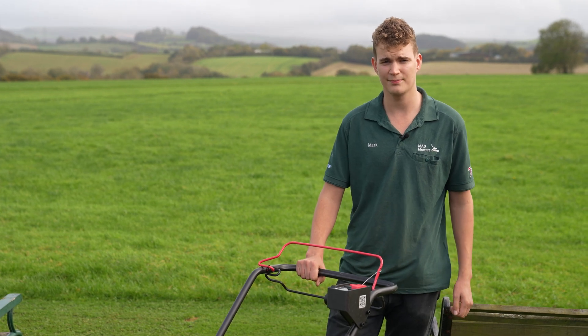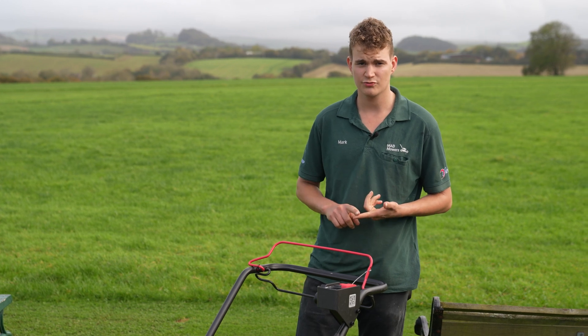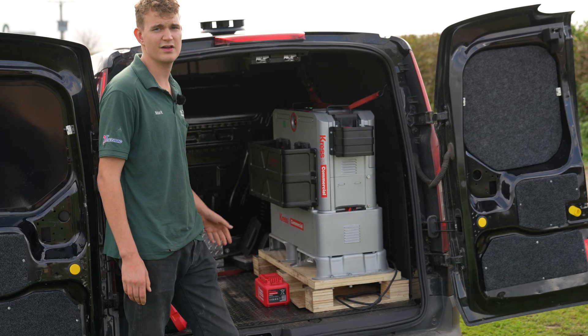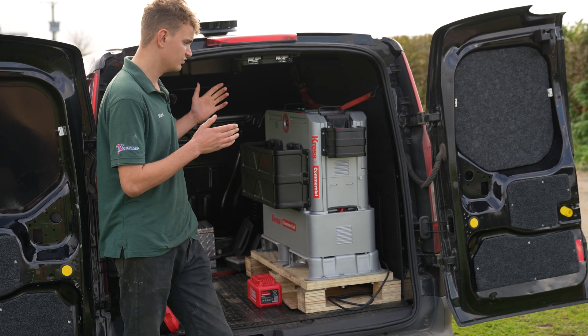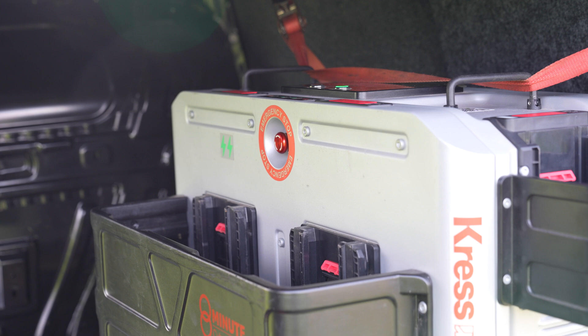A question we get asked frequently here at Mad Mowers is: how does battery equipment work for commercial people? How long do the batteries last? Do you need to have multiple batteries? Well, Cressor's solution is the Cybertank — basically a 105 amp hour battery that sits in your van or trailer, and you can recharge up to three batteries at a time, one of those batteries within eight minutes at 240 volts.